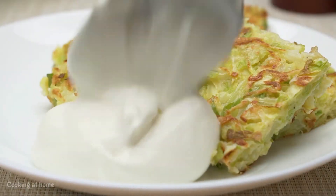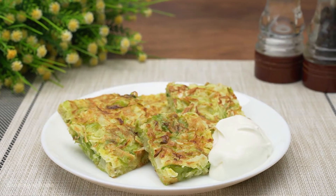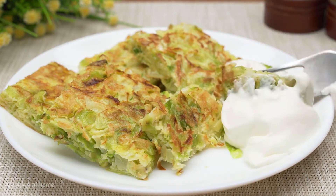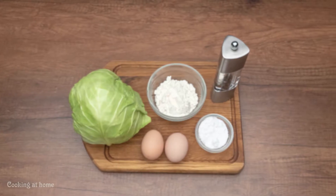Hello everybody and welcome to my channel. Today we're doing a vegetable pancake. It is a super easy and simple recipe. Subscribe to my channel to see more of my videos.